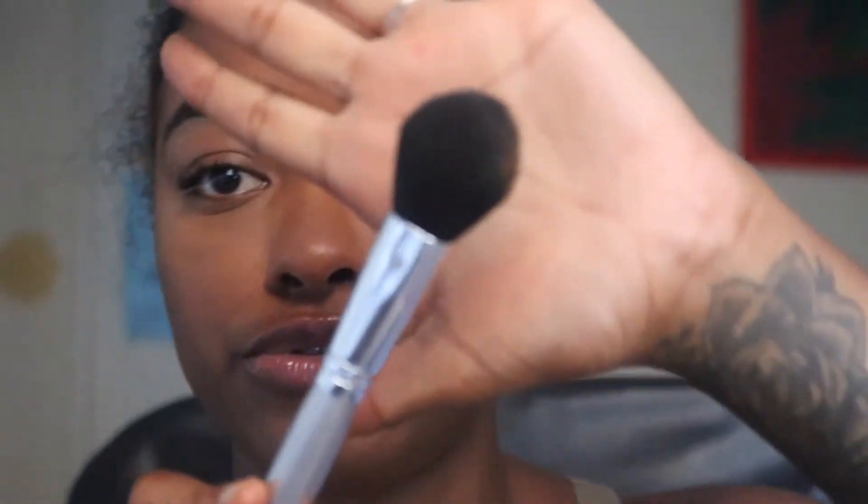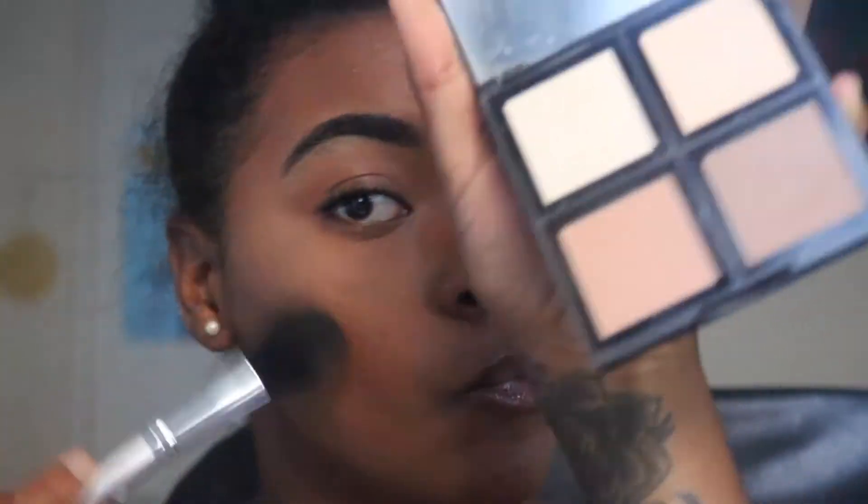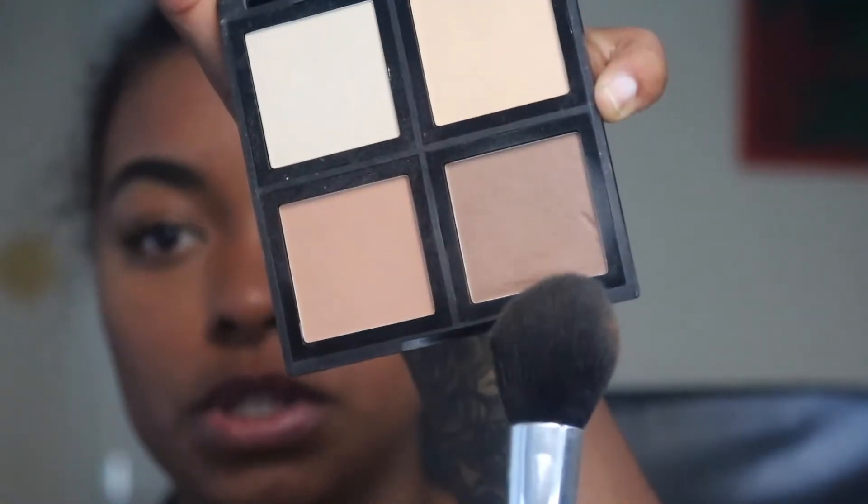I'm focusing circular motions on my forehead because that's really where I get oily. Using the same brush I applied the Laura Mercier with under my eyes, I dip it into my MAC Skin Finish and lightly go under my eyes with that, because it's so easy for me to get a white cast there.